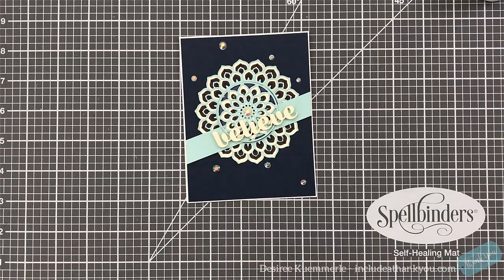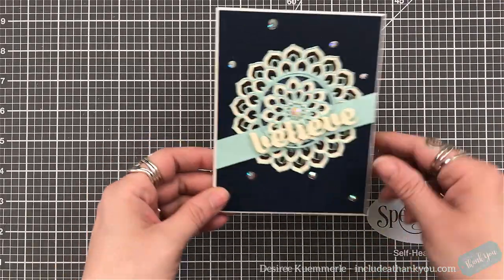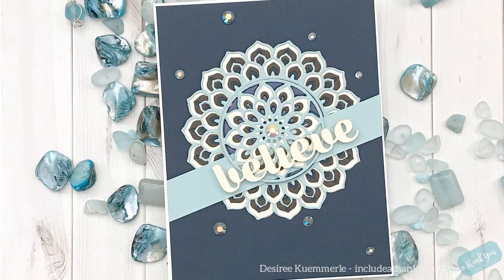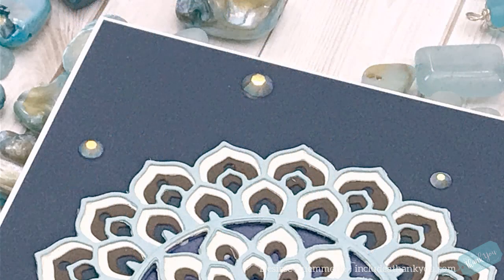I do hope you enjoyed the project. These dies are wonderful to work with. Yes, they are at a higher price point, but they can also be purchased individually, and when you do buy them as a set there is a special rate. If you have any questions or comments, please feel free to leave those down below and I'll get back to you as soon as I can. All the products I used will also be listed down below if you want to check them out and get more details on them.